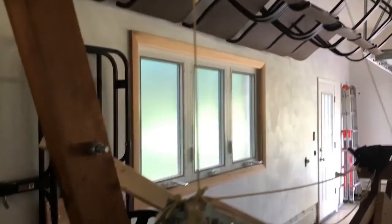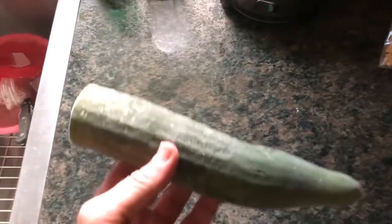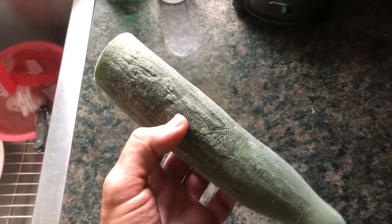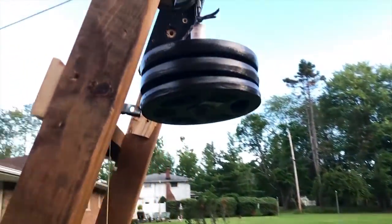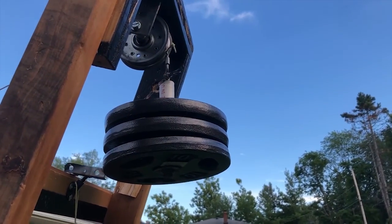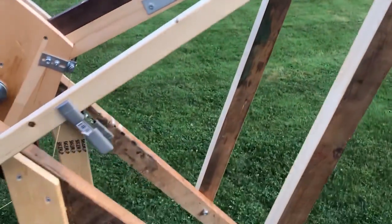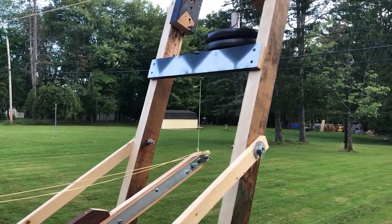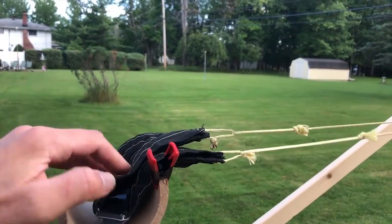Today we're gonna be firing this with 40 pounds of weight instead of 20 pounds. This is the cucumber we're gonna be firing in the trebuchet — the whole thing is too big for the sling anyway, so we're gonna cut this in half and get two shots out of it. This first test shot is gonna be with 30 pounds. I don't want to go to the full 40 just yet. It feels like it would be a tremendous amount of force, so we'll start with 30. The half cucumber's just gonna go in here.